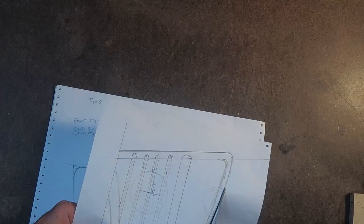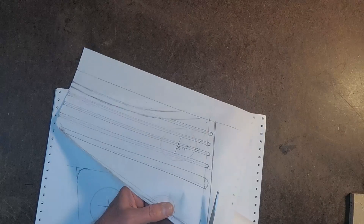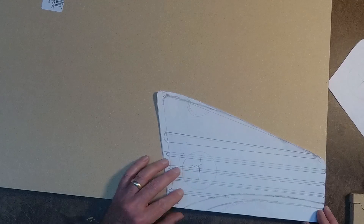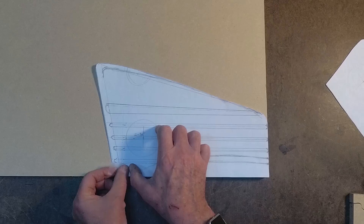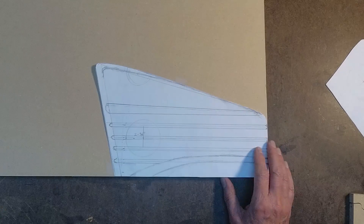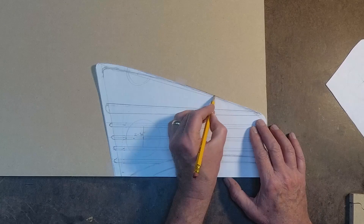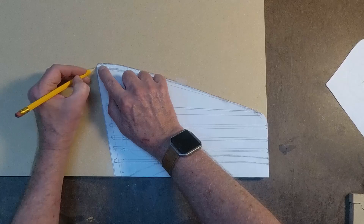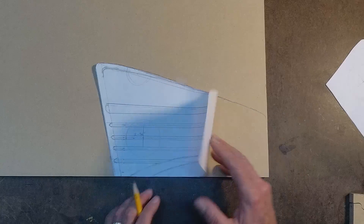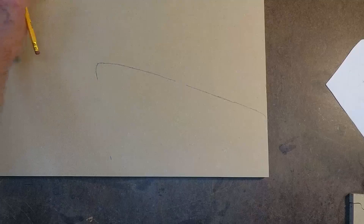This is going to have several layers, and instead of me having to redraw each layer, I'm actually going to continue to trace the pattern rather than spray glue it down and cut it out. I'll tape it down, trace it, and then trim the next piece out and just keep taking it apart that way. I'll save these patterns so I can use them again later if I ever want to build another Bluetooth to this design.